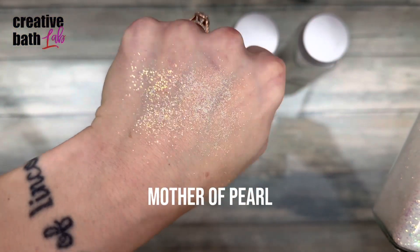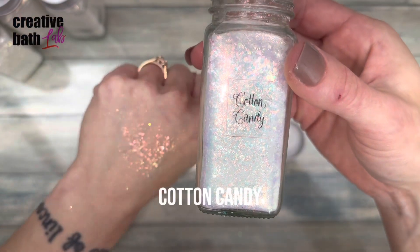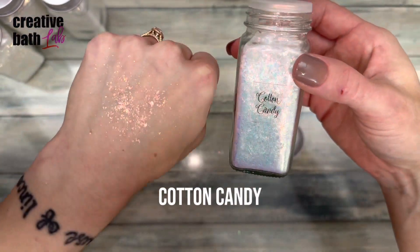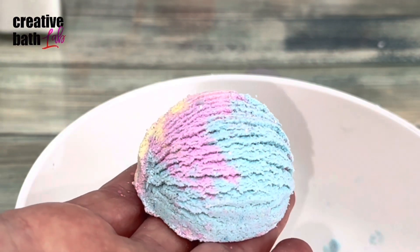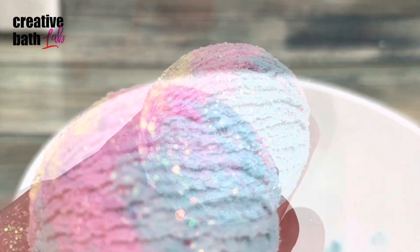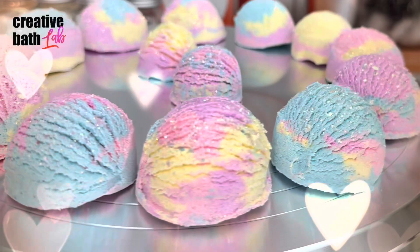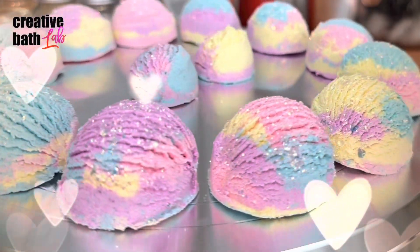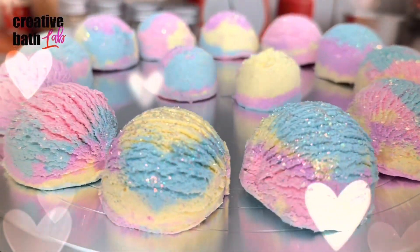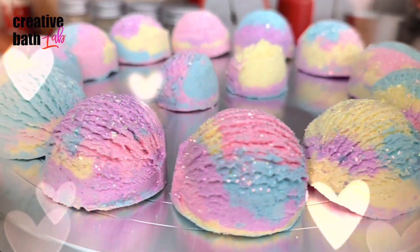I used a combination of eco-friendly glitters — I mixed mother of pearl and cotton candy together. Add decoration immediately after scooping while the truffles are still wet. Look how cute they turned out! You definitely don't have to add decoration, but I feel like it finishes them nicely and adds a nice touch and a little magic.